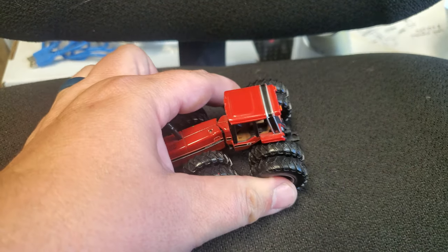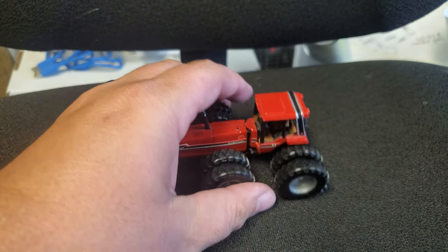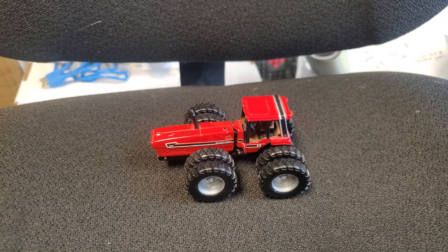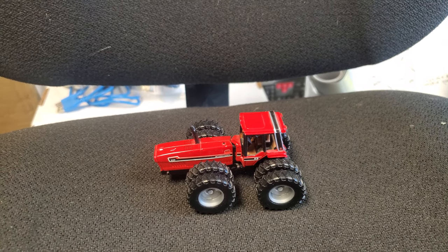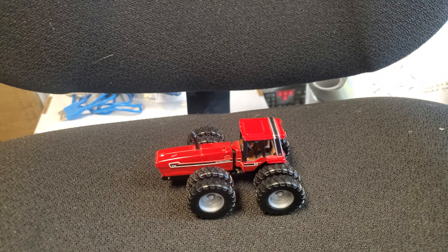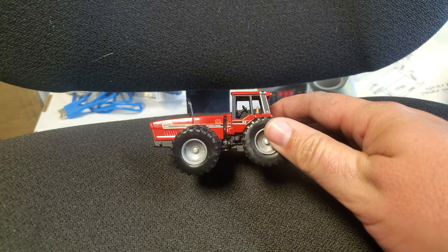My big gripes are it doesn't articulate worth a darn and apparently the paint is bleh on these. But with that said, it's a neat model just to put on your shelf or display as-is — I don't think you have to detail it to get anything out of it. It's very cool and has so much potential for detail. Someday — not this winter, my winter's full already — but someday we're going to turn this into something.